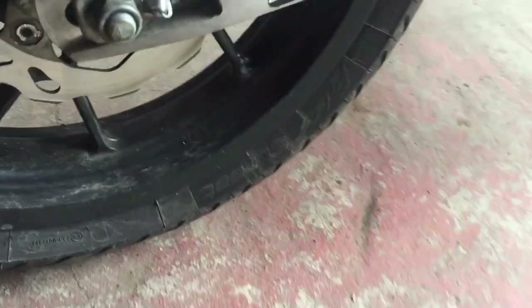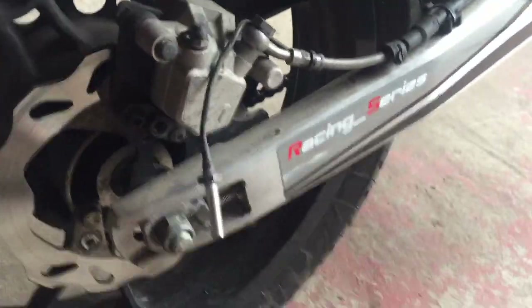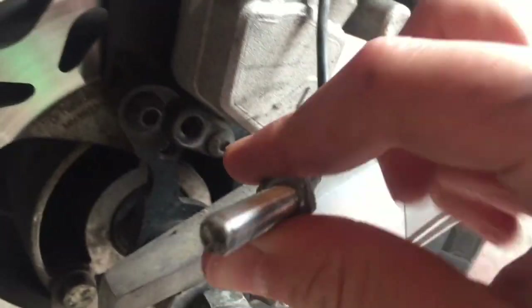What is up guys, today this is the aftermath video of my speedo sensor not working. I've done a bit of stuff prior to this — so this is the speedo sensor here.